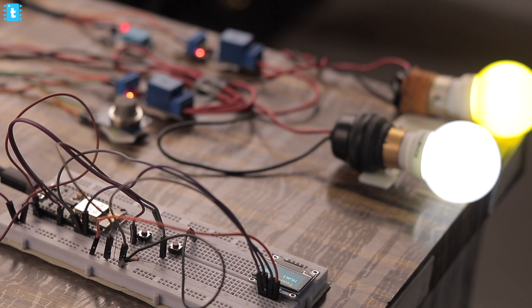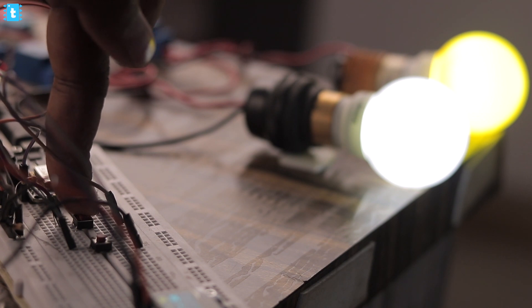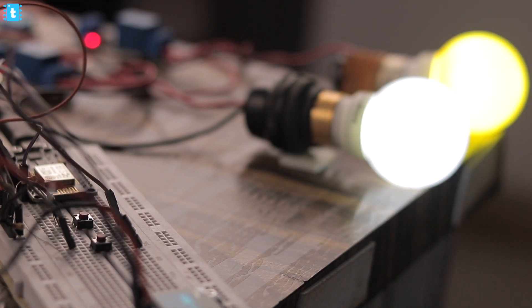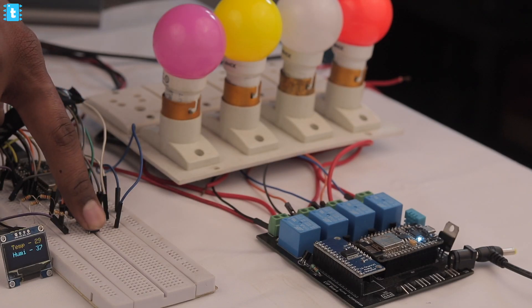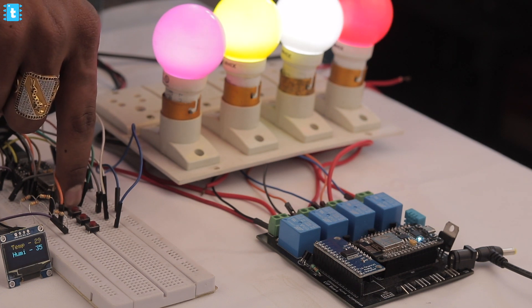After uploading the code on each NodeMCU board, it's time to see this project in action. The demo project is perfectly working. Similarly, I made one more project using Mesh, in which I used my previously made project called the Ultimate Home Automation System and edited the code to make it compatible with mesh networking. As you can see, I am able to control multiple relays and also monitor multiple sensors without internet and without any router.